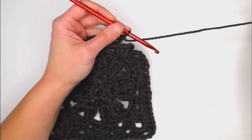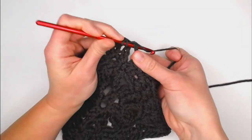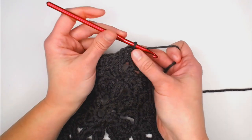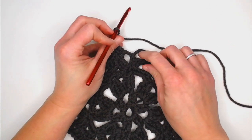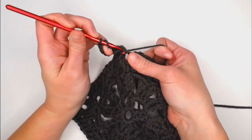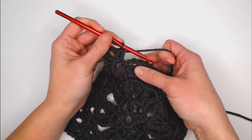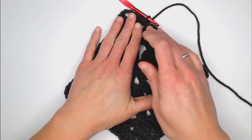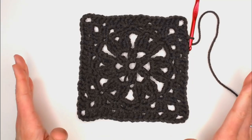Last corner — three double crochets, chain three, then since I already have one double crochet from the beginning chain two, I only need to make two more double crochets. Slip stitch into the second chain to close off round six. That square is looking a lot more shaped.